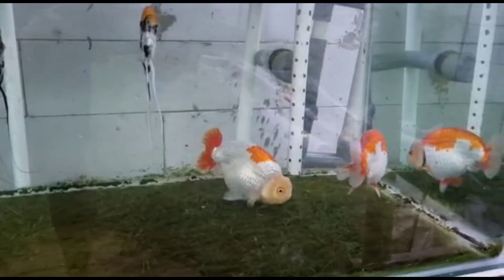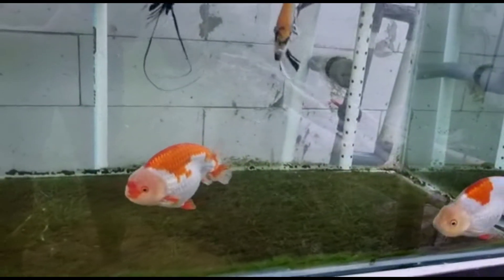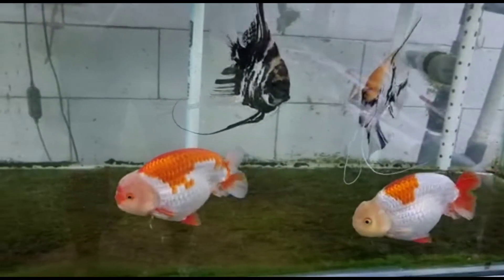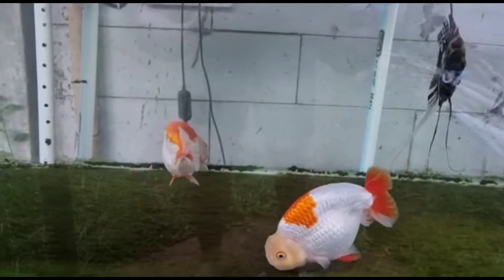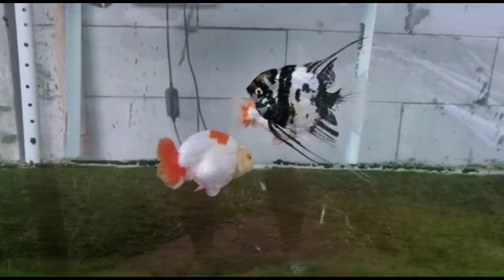Serta penghobi harus mengetahui dalam penggunaan abate ini, khususnya untuk ikan koki kesayangan penghobi. Selain membasmi, abate ini juga mencegah tumbuhnya kutu pada ikan mas koki kesayangan penghobi. Nah, bagaimanakah cara penggunaannya? Yuk simak videonya sampai selesai.